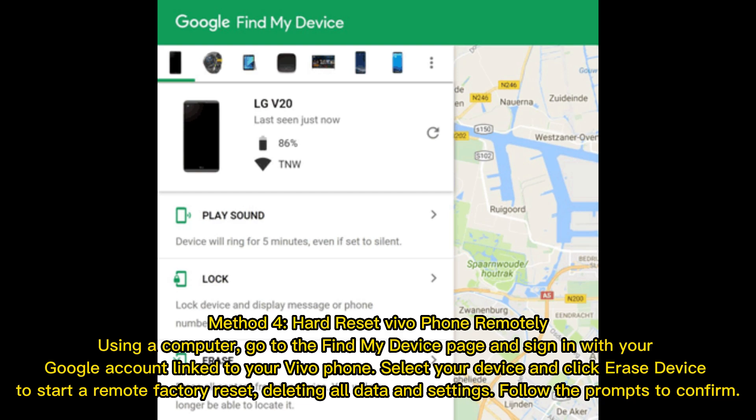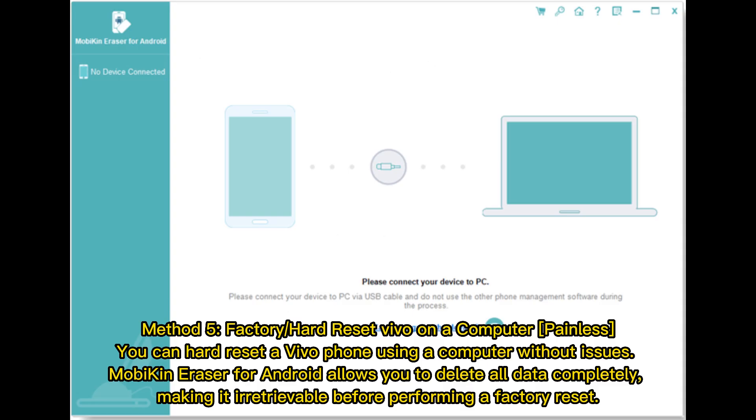Follow the prompts to confirm. Method five: factory or hard reset vivo on a computer. You can hard reset a vivo phone using a computer without issues. MobiKin Eraser for Android allows you to delete all data completely, making it irretrievable.